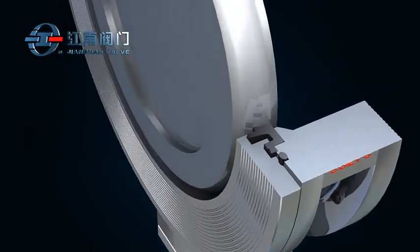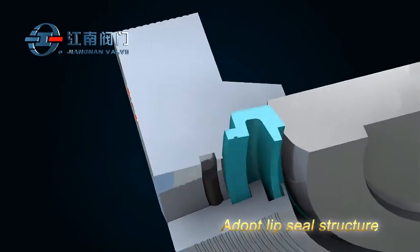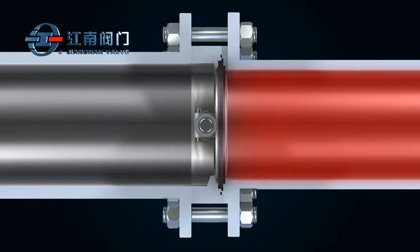This product is designed with improved sealing using the lip labyrinth seal structure. This structure ensures bi-directional shutoff and zero leakage.